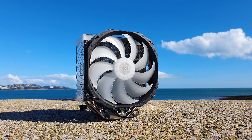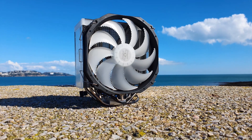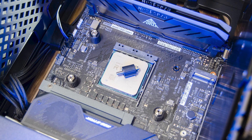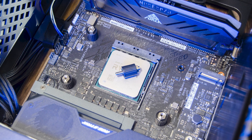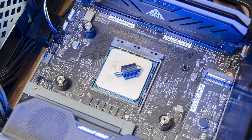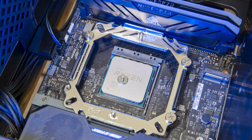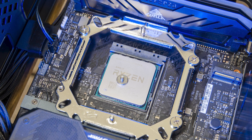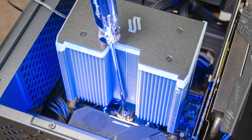Installation should be flawless since it's almost identical to the one we saw on the Fera 5. The first step is to retain the motherboard backplate after you remove the front socket plastic brackets. Install the custom double-threaded sleeve screws into the backplate. Then the universal metal plate goes in while making sure it faces the right way up, and then just bolt it down. Apply the thermal paste and then secure the Fortis 5 heatsink.